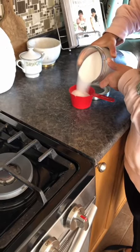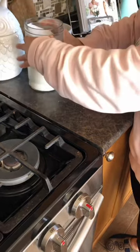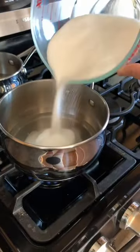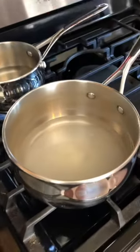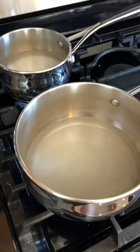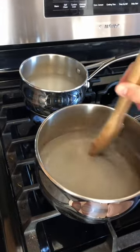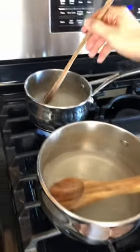You put about one cup of sugar at a time, stir until it dissolves, then add another cup and stir until it dissolves. I have two different spoons because I don't want the colors to mix at the end.